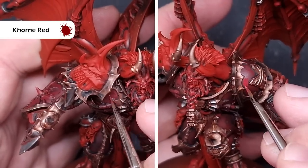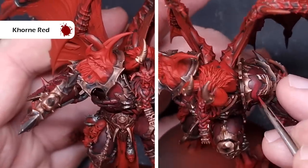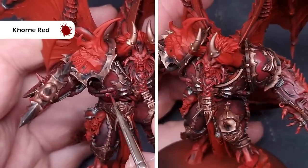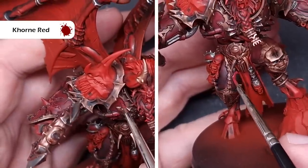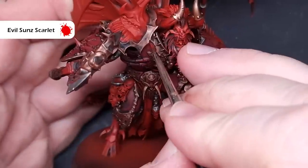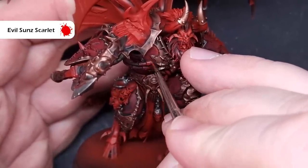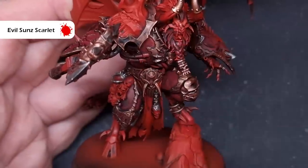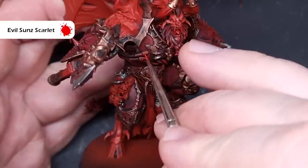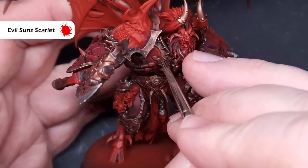Take a little bit of Khorne Red and start to add some brightness back into the armor panels, working your way around. We're looking for those bits of armor that face upwards and catch light; armor facing downward in shadow can stay the darker shade. We're using Khorne Red last because the highlight color for both flesh and armor is the same: Evil Sun Scarlet. On the armor, paint across the edges and also paint inside the trim slightly away from it to give the impression of a highlight.